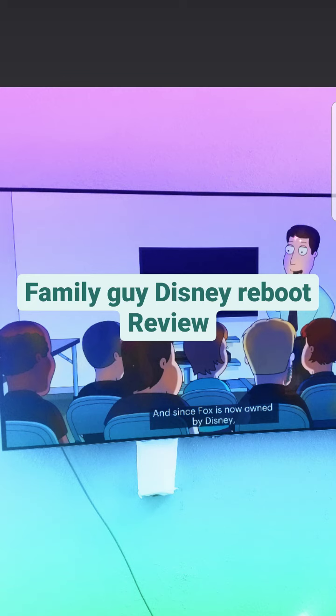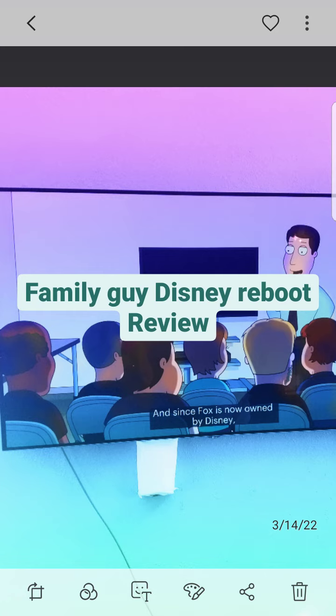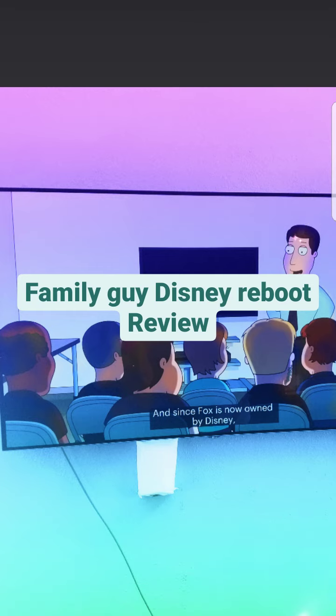Family Guy is owned by Disney now, and this is the first full season that Family Guy is owned by Disney. They basically talk about how Family Guy is owned by Disney, and they make a joke about how Disney may one day be owned by Netflix and Pornhub. Disney hasn't been doing very well, to be honest — I'll make a video on that down the road. That's another reason why I want to get done with Family Guy, so I can move on to another network that isn't Disney-related.